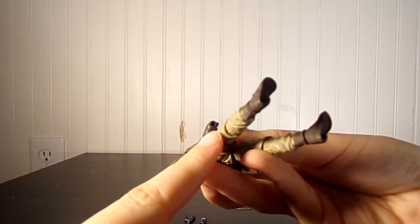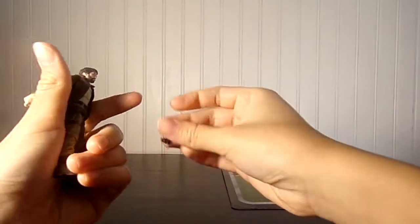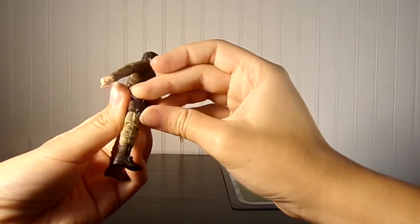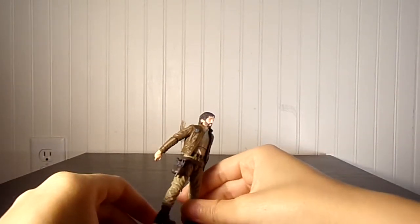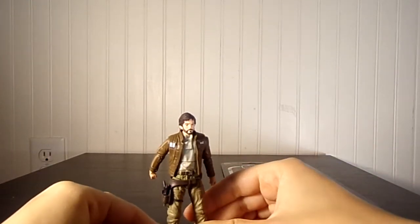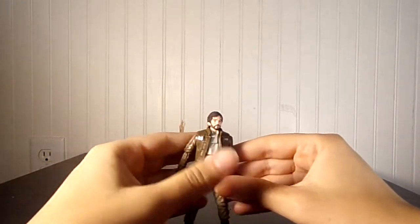He even has a little hole in his holster so that he can put his little gun in his holster. That's so cool — look, that's awesome. I'm going to put him on a stand. It does not come with a stand — this is just from other figures I've collected over the years, and I'm using it to display him right now. That is awesome.